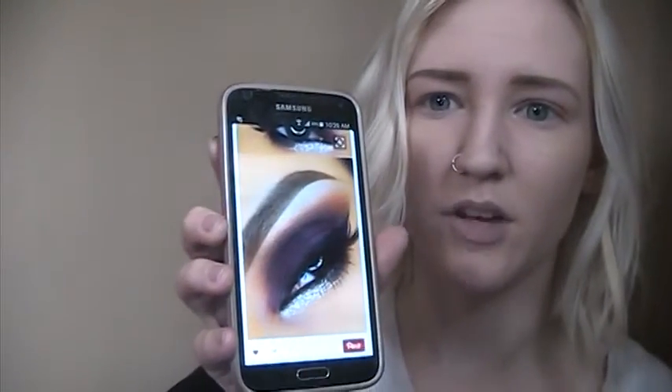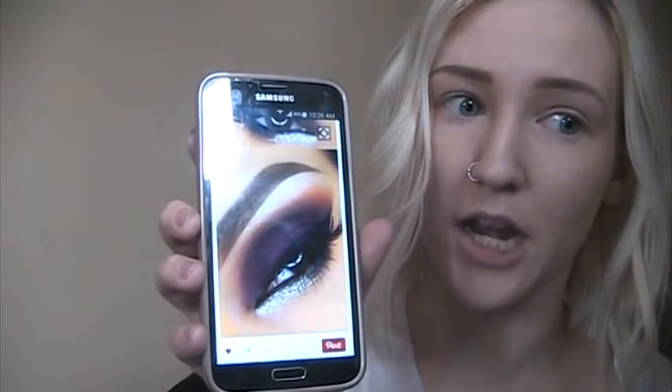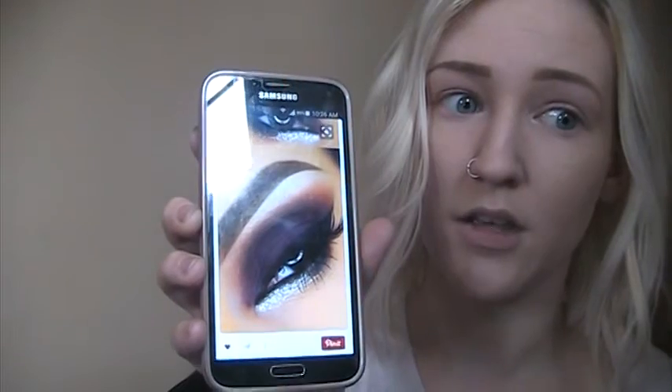Before we start, let me show you the reference picture I'm using for this look. Every time I click it it leads to a spam website. It's just a really pretty purple smoky eye with a silver lower lash line, and the liner is actually a navy blue color. This is what I was using as a reference picture and I'm using the Lorac Pro 2 palette for it.